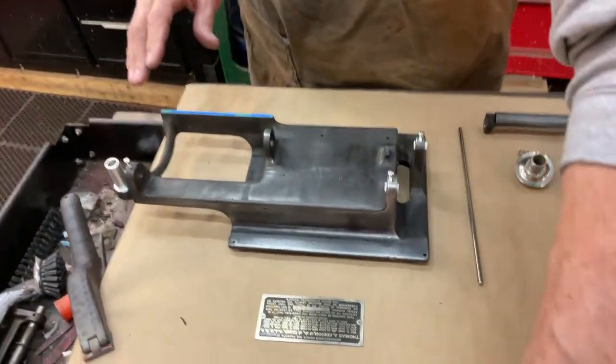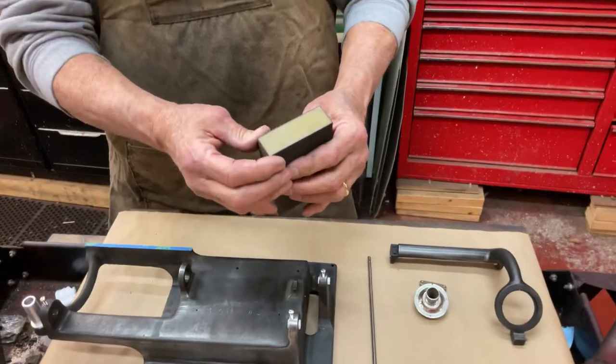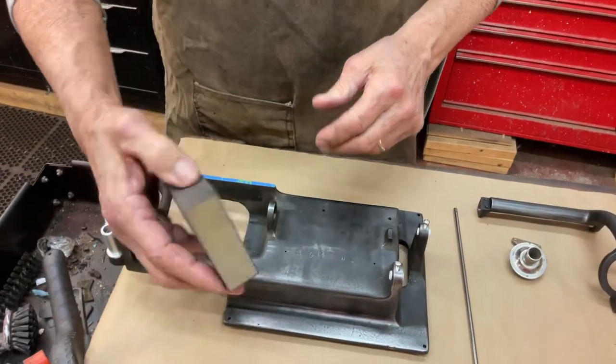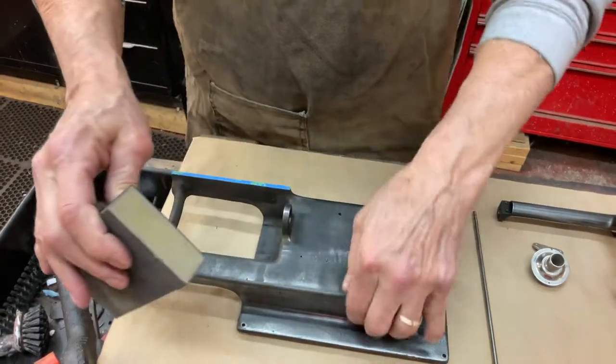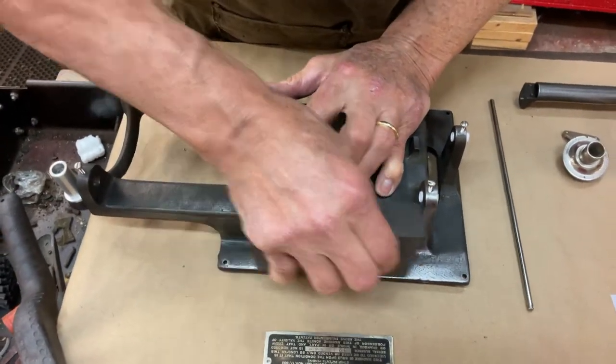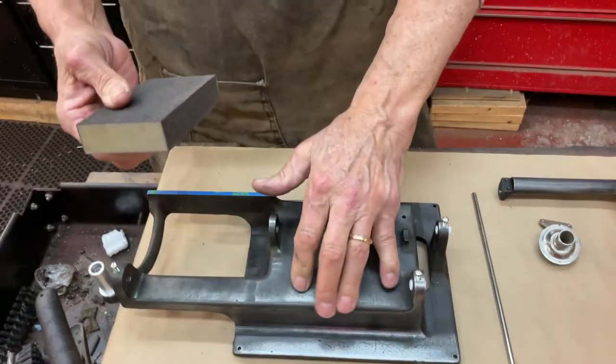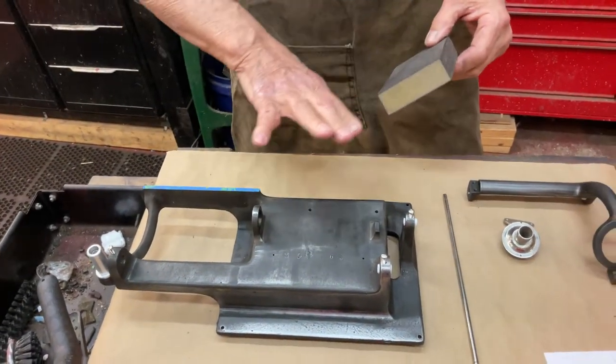After stripping, I take a sanding block, a fun one like this, and 320 grit and start to work everything out, because the foam can get in these edges like in here. You can mold it in to clean up, and then I will go all the way down to 600 sanding it.